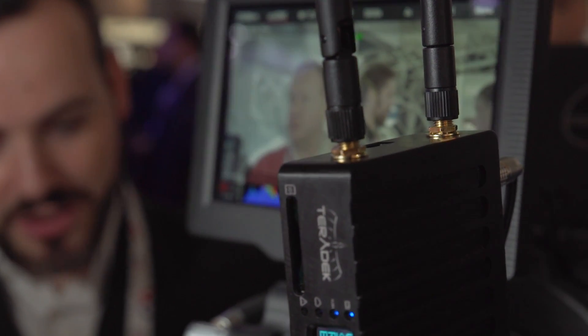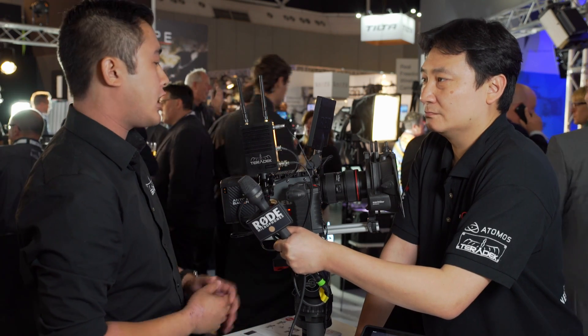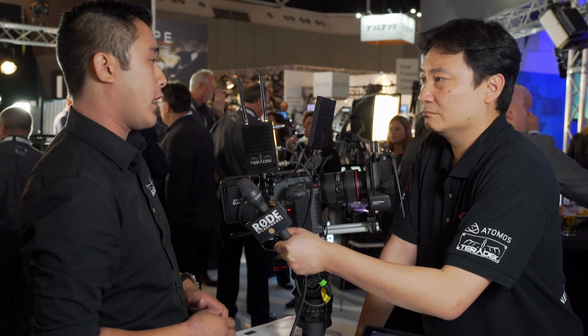And it's a very nice, easily portable viewing device. But you wouldn't use it for focus pulling — you've got the Bolt for that kind of application. Yeah, the Bolt will satisfy that need. The Cube has definitely suited its need for portability and run-and-gun situations.